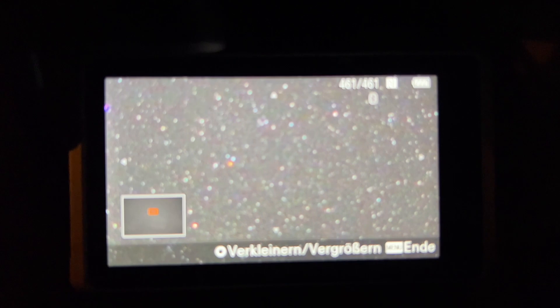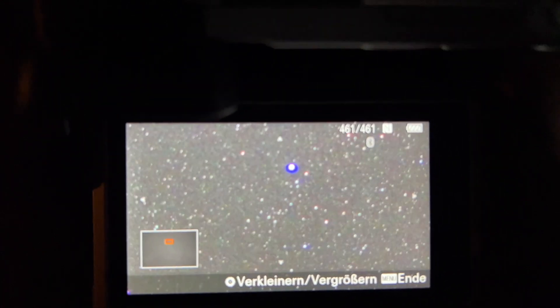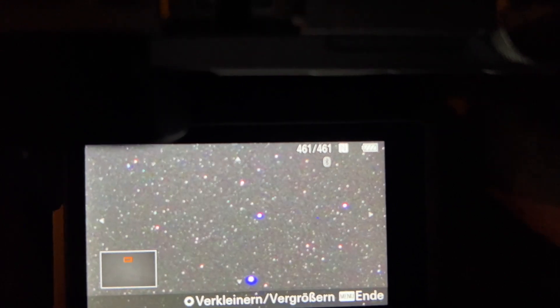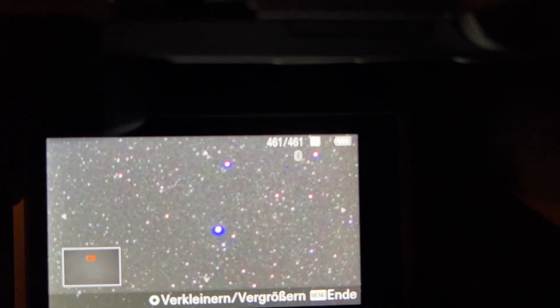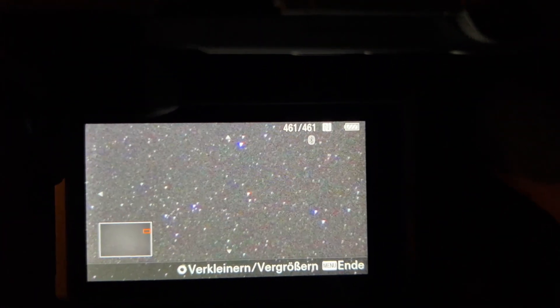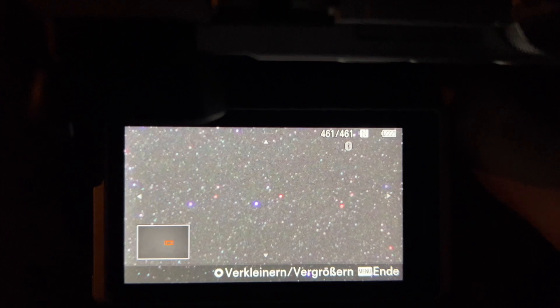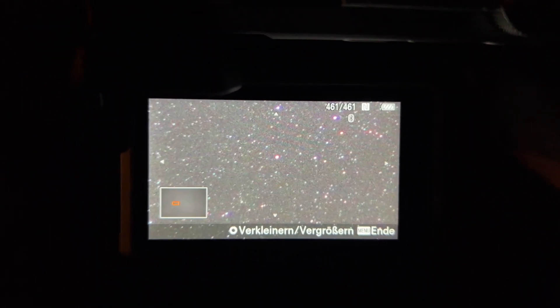Let's zoom in. You see chromatic aberrations — a lot of chromatic aberrations. But I will wait for the final results.